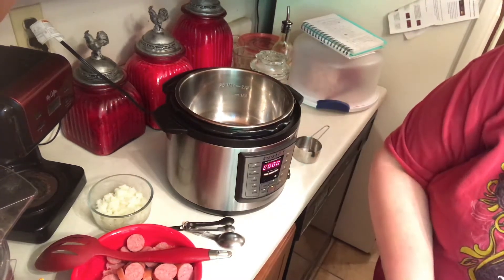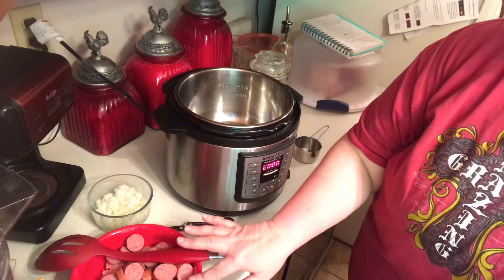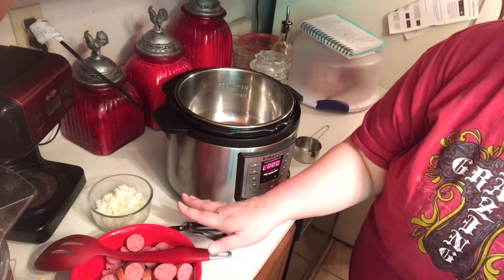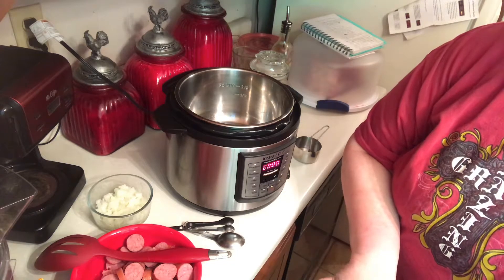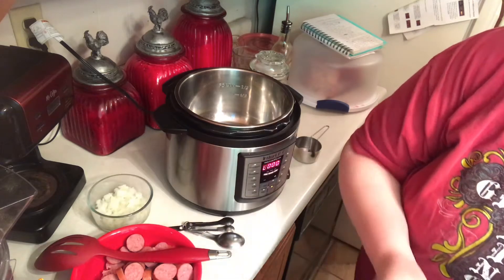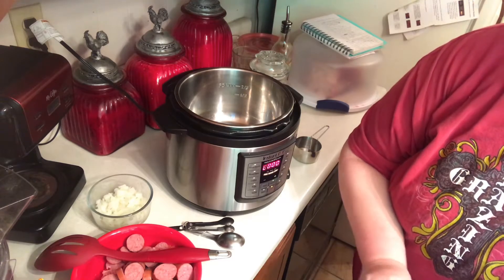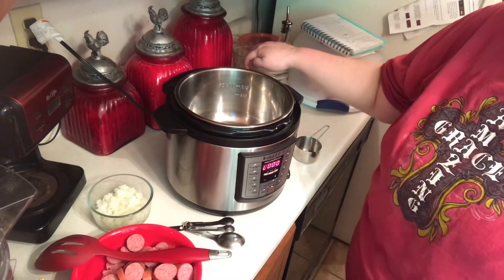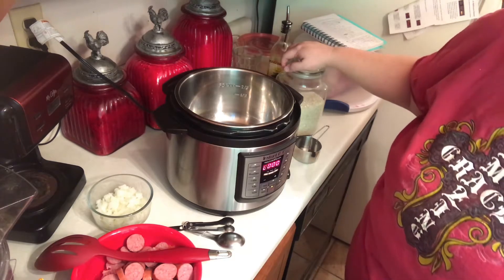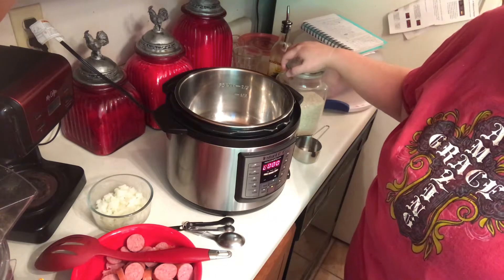The rest of the items we have: I have one pound of sausage — I can use the Hillshire beef sausage — a small chopped onion, two chicken breasts, three cups of chicken broth. I just use three cups of water with three teaspoons of Better Than Bouillon chicken, it's really good, and a cup and a half of rice.